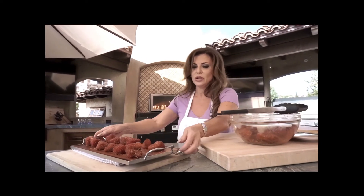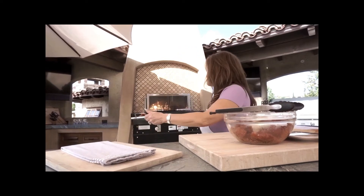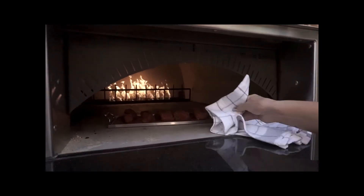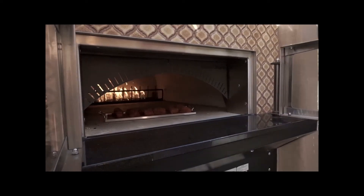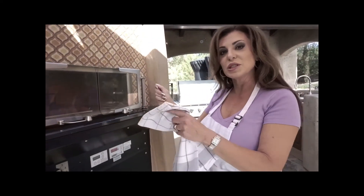We're gonna take this and place it into the pizza oven. I like to slide it in toward the front, because in the pizza oven everything's super hot in the back and much cooler in the front. We'll leave it in the front for maybe three or four minutes, then spin it around to evenly cook the whole thing.